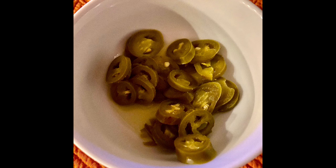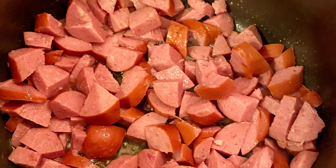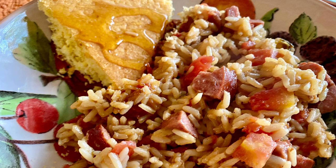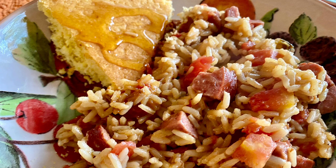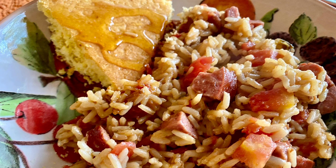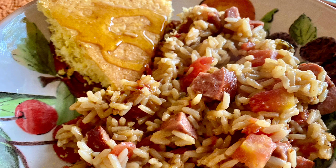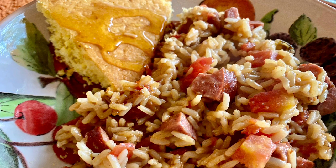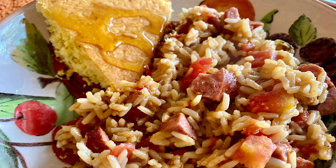I used a pot, threw my sausage in there, sautéed it in a little olive oil, added my onion, sautéed that. I threw in a can of Rotel — mild, hot, whatever you want. Then I added the Zatarain mix and let it cook for 25 minutes. It was perfect. I didn't even have to mess with it, didn't have to worry about it, didn't have to measure a whole lot of stuff. You just add some water and that's it. I didn't even have to add any more spices or seasoning. It actually was perfect.